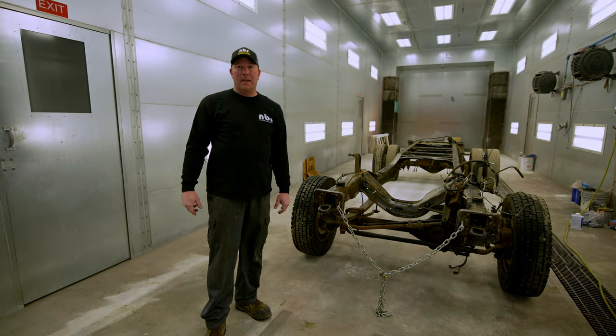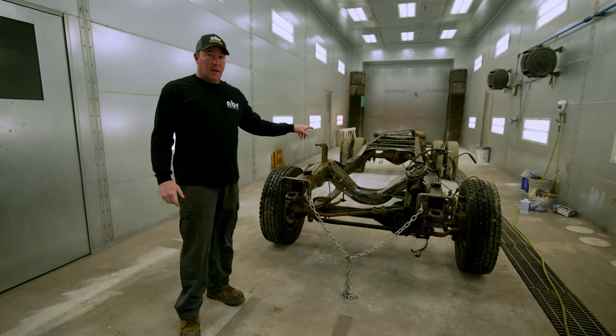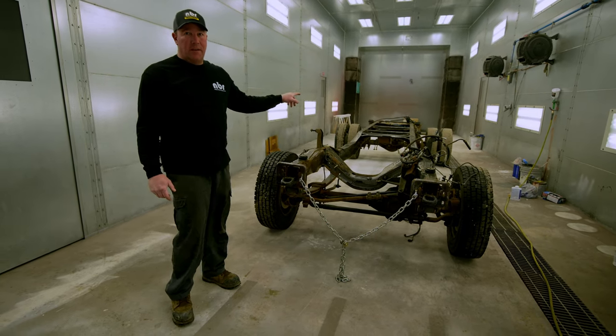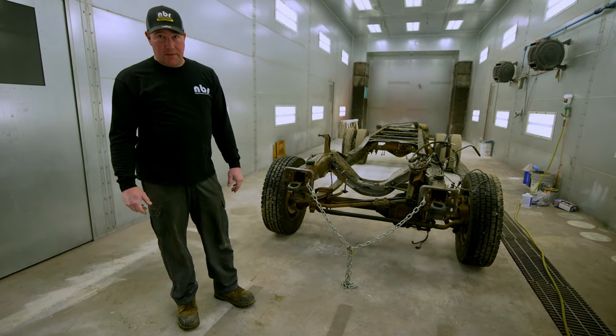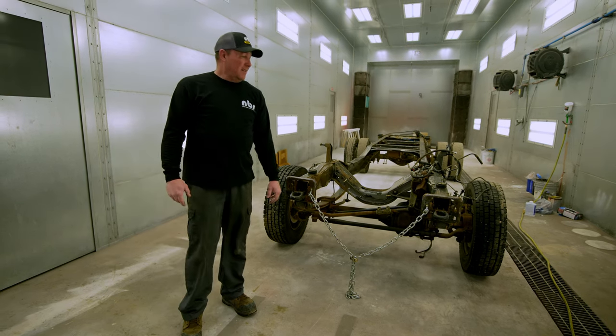This is the F-450 frame. We're going to put a Cummins in there, put a '79 dent-side body on top of it, and then we're going to go driving the crap out of it. We're going to paint it, make it look a little nicer, and see how she goes.